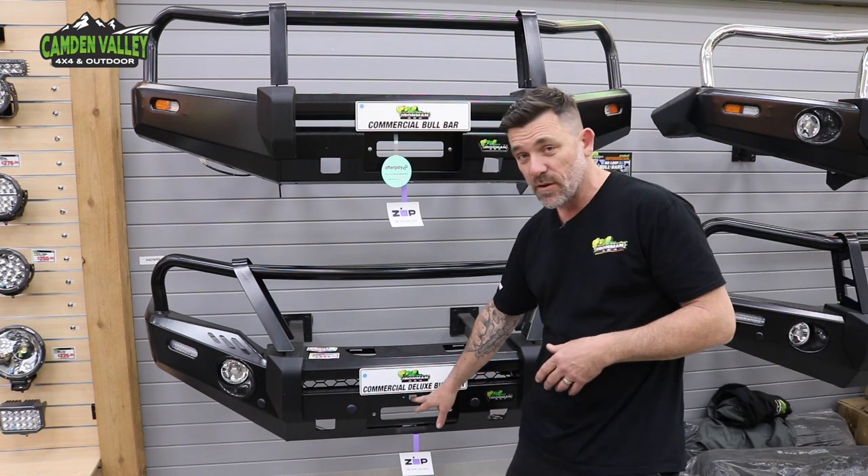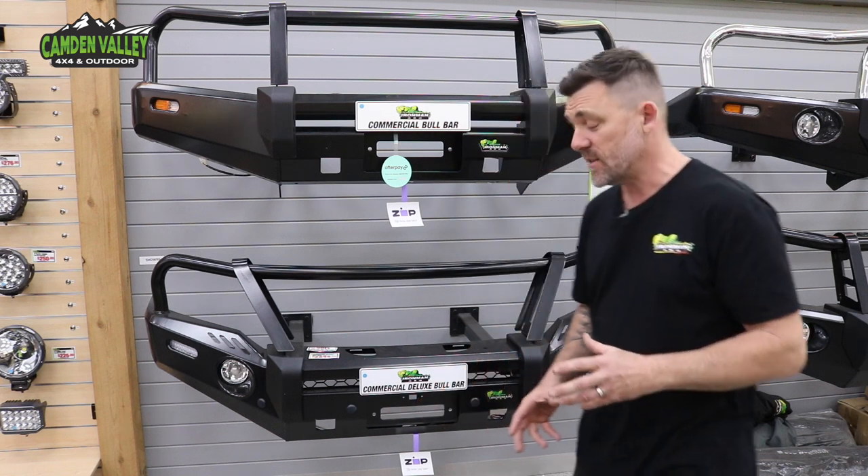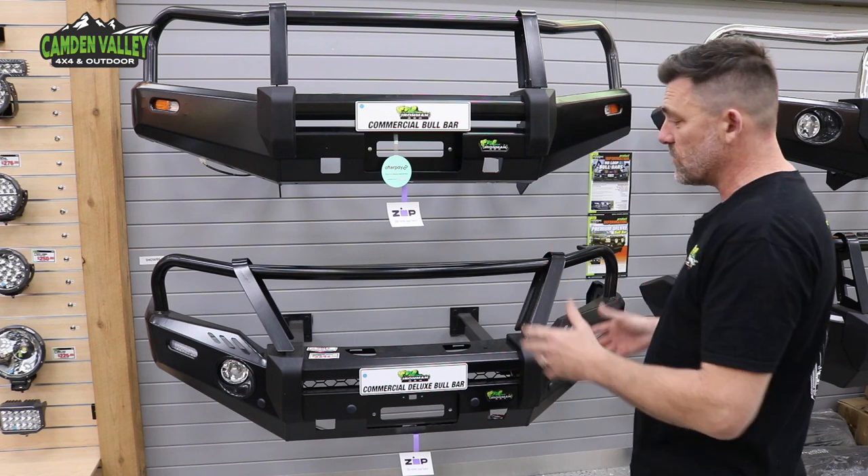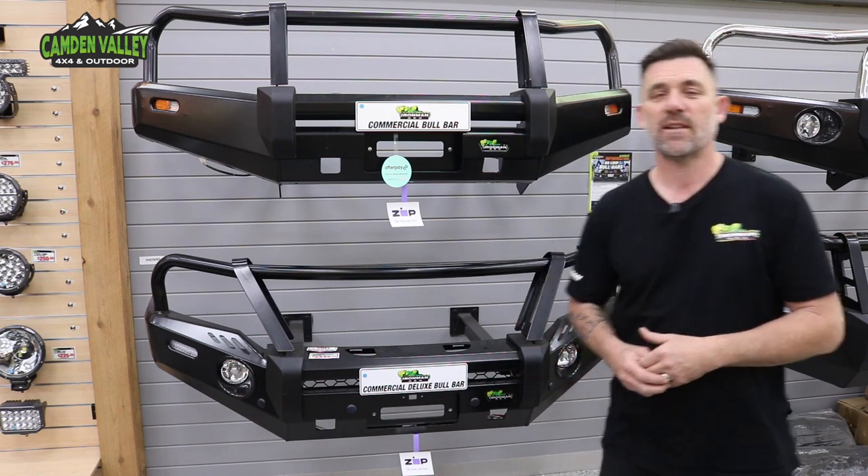You'll notice it's also got provision there for the front-facing camera. It's 3-5mm steel throughout again, with bumper overriders and all the rest. This is by far our most popular selling bar.